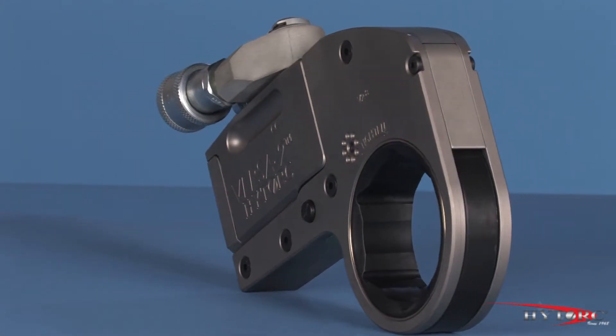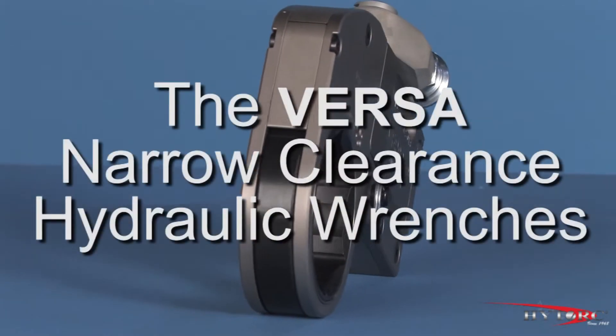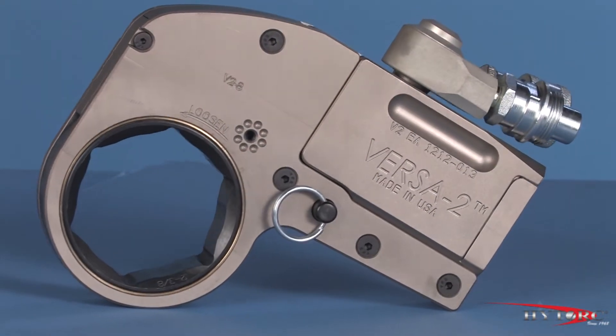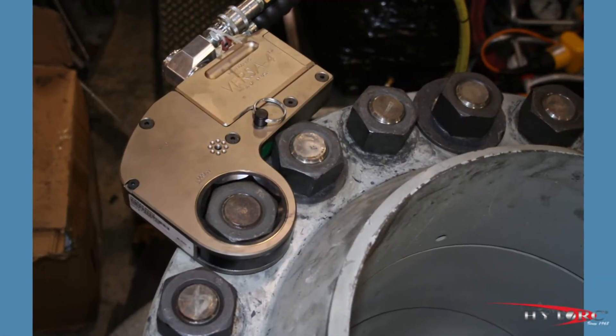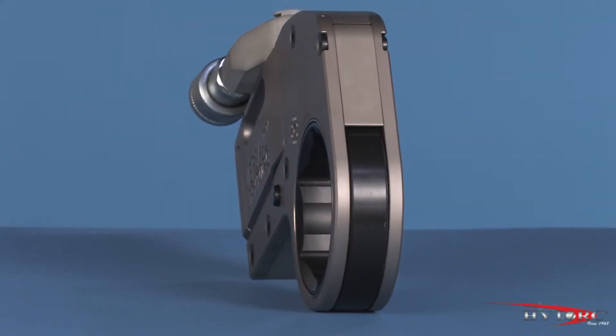Welcome to the ultimate in versatility, simplicity, and durability in hydraulic bolting tools. Welcome to the Versa from Hytork, the silver bullet of narrow clearance hydraulic wrenches. Modern industrial bolting demands power, accuracy, and versatility all in a compact, rugged, and economical package. That's what you get with the Versa.